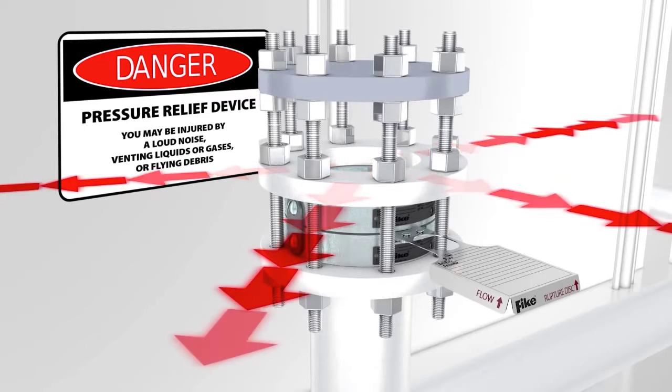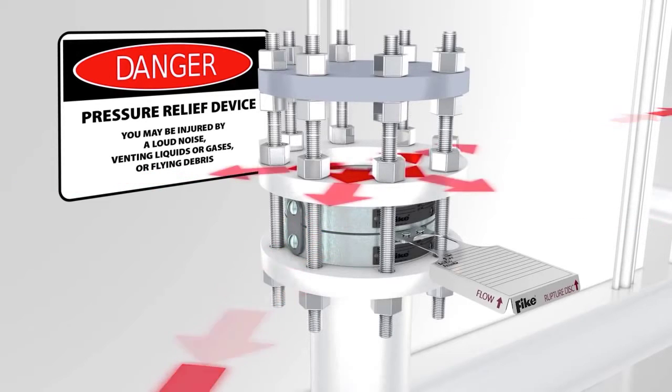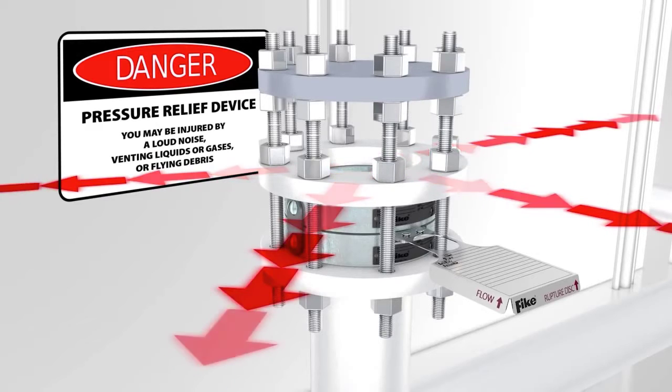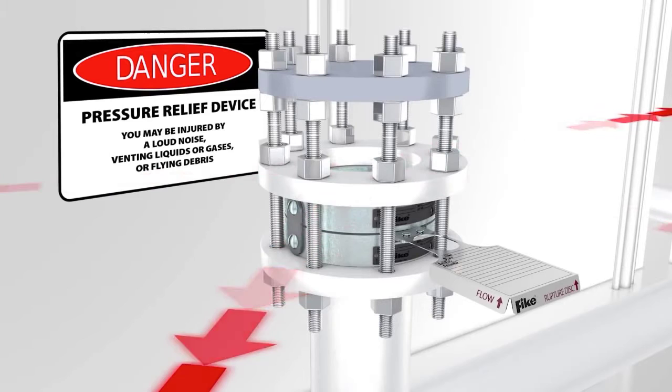Baffle plates used on the end of outlet piping will redirect but not eliminate potentially dangerous system discharge. The piping near the rupture disc assembly should be braced to absorb shock caused by the opening of a rupture disc. Fike provides a danger sign with all rupture disc shipments and it should be placed in a conspicuous location near the zone of potential danger. Keep the danger sign clean and unobstructed for ease of viewing.